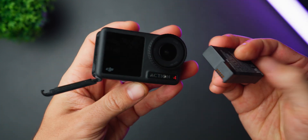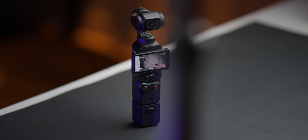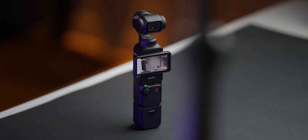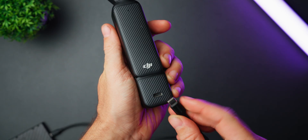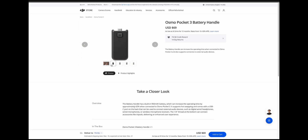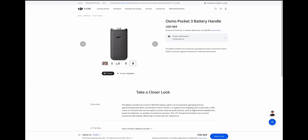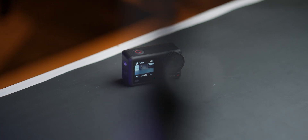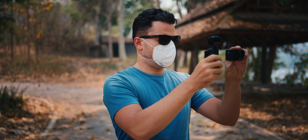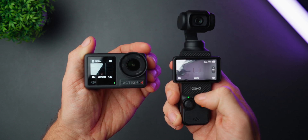Furthermore, the battery on the Action 4 is removable, which is a huge advantage if you need to quickly replace the battery on the go, whereas the battery in the Pocket 3 is built in and non-replaceable, which means it will most likely degrade over time. However, the Pocket 3 can be charged up really fast — about 20 minutes from zero to 80% — and you can also purchase a battery grip from DJI, Ulanzi, or anywhere else to extend its battery life. Finally, the Action 4 is simply much easier and faster to use because there is no gimbal. You can quickly move the camera in whatever direction you want, and from my experience, it turns on much quicker, allowing you to basically never miss a shot.